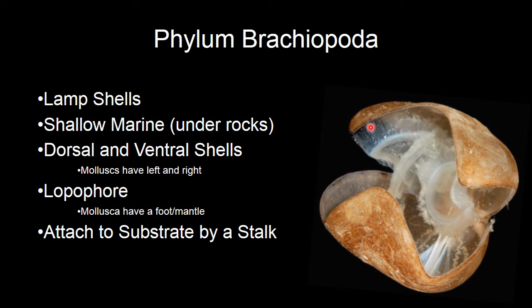Be careful on your lab practical. Make sure you can distinguish between a lamp shell and a mollusk. You'll be looking for those lophophores, or a foot versus a mantle, or a foot and mantle.